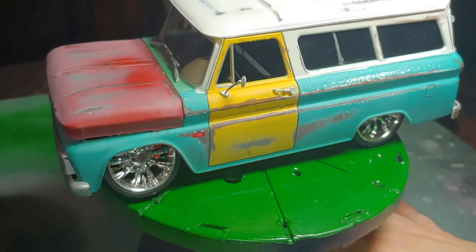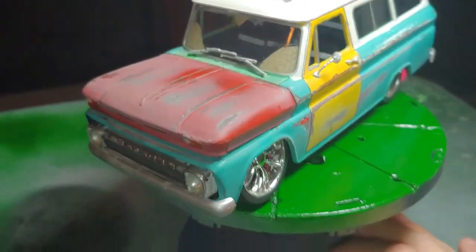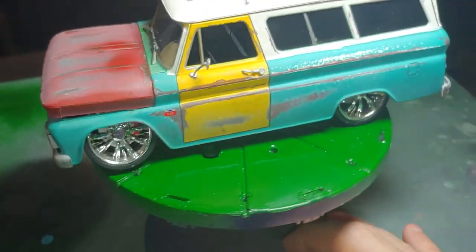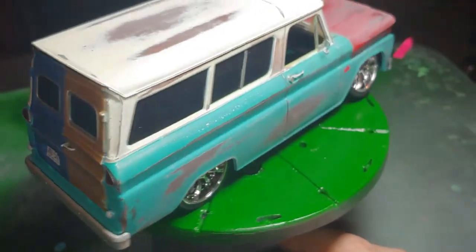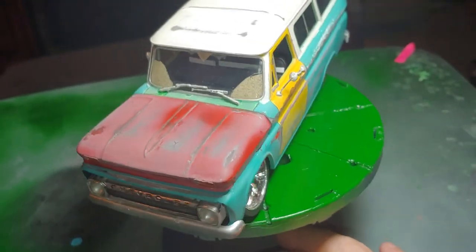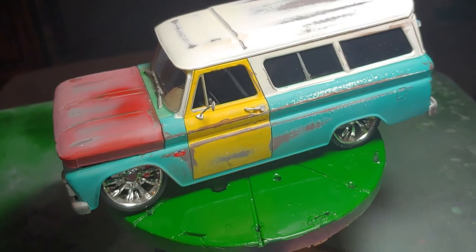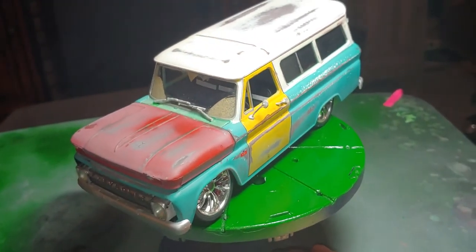It's the Revell kit — a 1966 Chevy Suburban. This was a fun kit to do. It's fairly detailed for the kit. I did get it on sale — $7.99, 40% off at the hobby store.